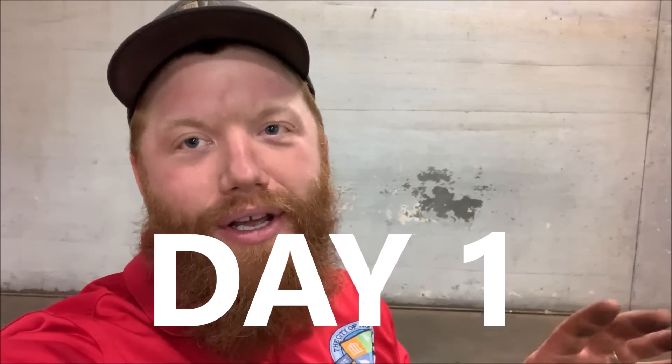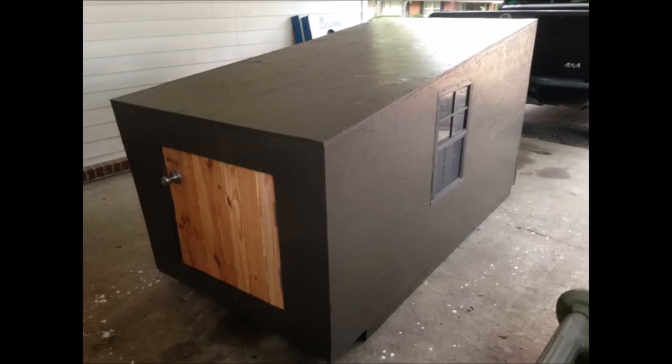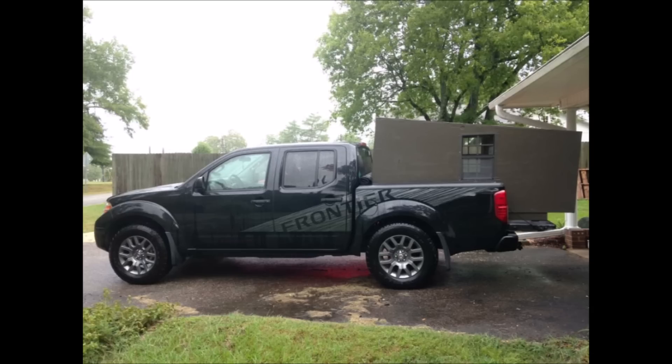What's up guys, today I'm working on something new. A lot of you probably know I like to go out west and I've been camping in my truck. I built a truck bed camper a couple years ago. I'll put it in right here — this is what it looks like, and this is what it looks like in the back of my truck. I've got a video I can put down below to show you guys.